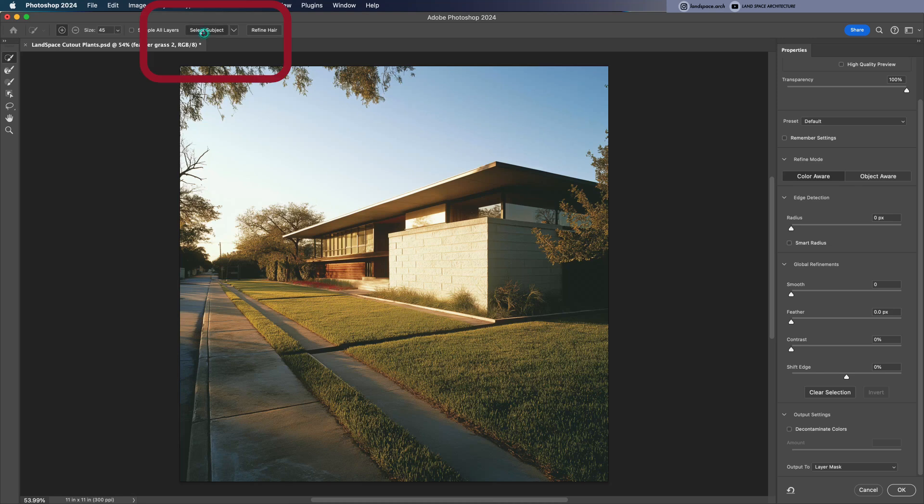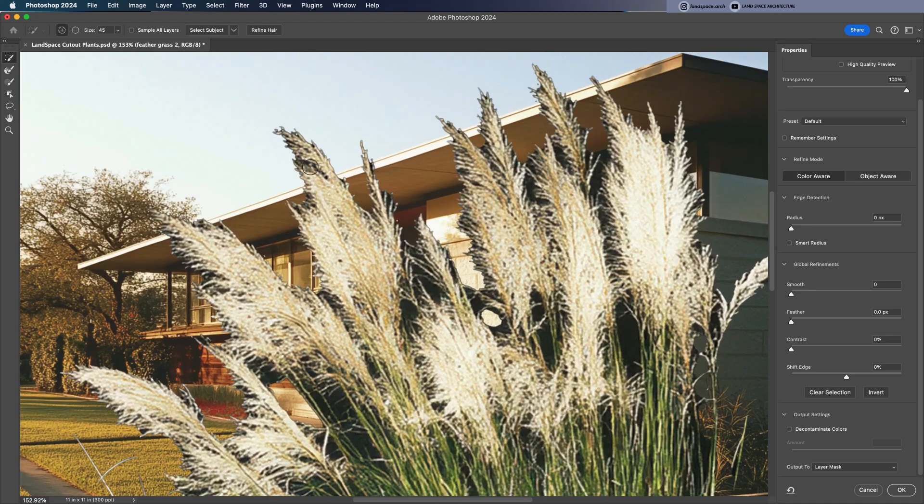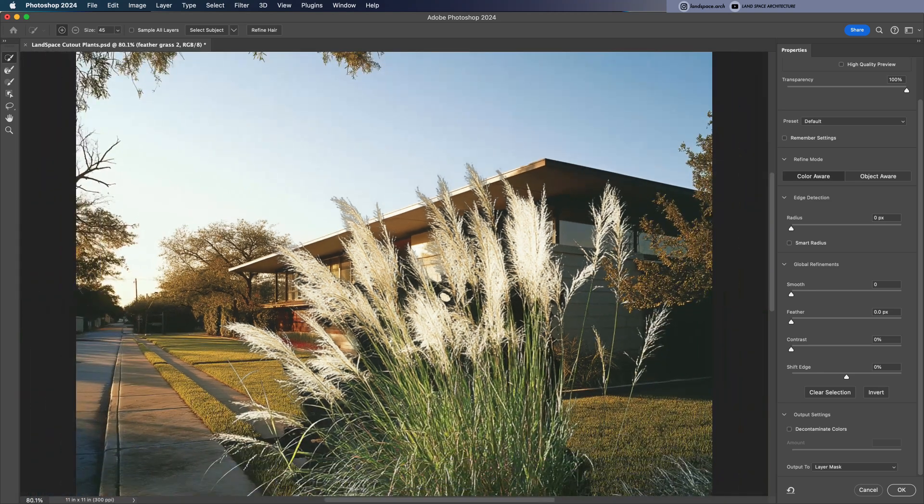From there, hit Select Subject to let Photoshop do the initial work for you. But when we zoom in, you'll still notice some black background around the edges of the furry plant. So next, click Refine Hair from the top menu, and just like that, most of the black disappears.